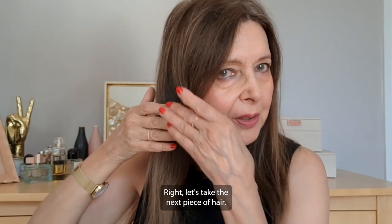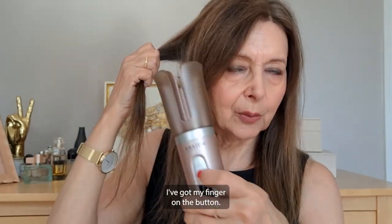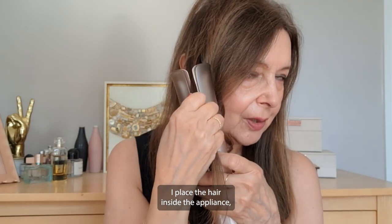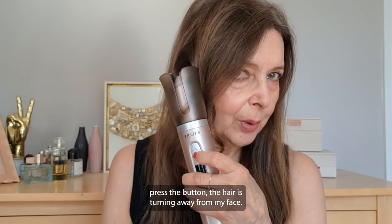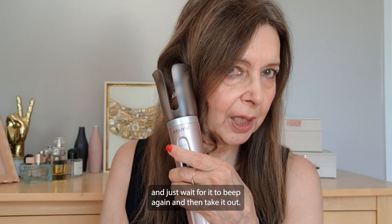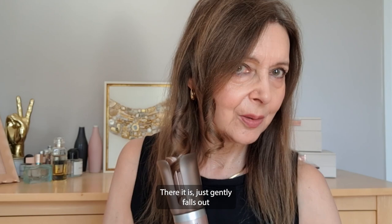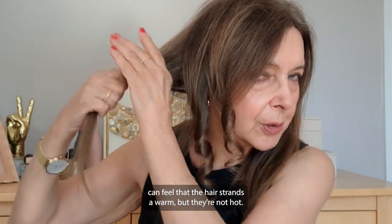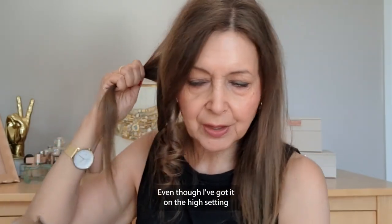Let's take the next piece of hair. Finger on the button, place the hair inside the appliance, press the button — the hair is turning away from my face. Let go of the button, it's beeped, just wait for it to beep again, then take it out and it just gently falls out. You can feel that the hair strands are warm but not hot, even though I've got it on the highest setting.